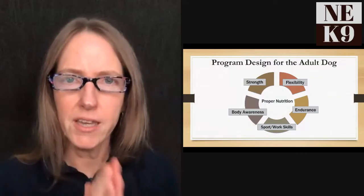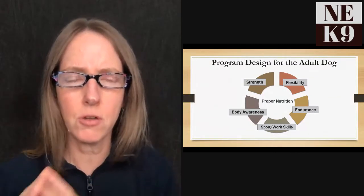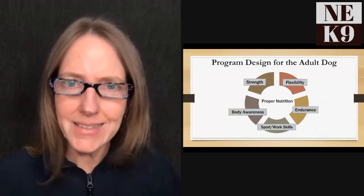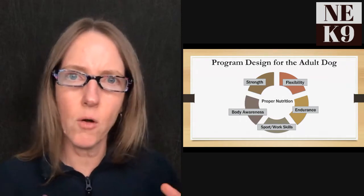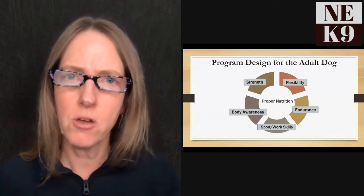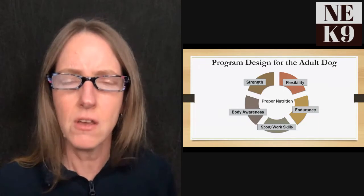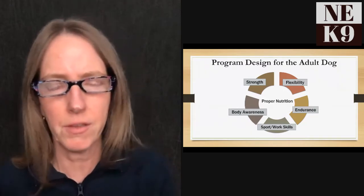When looking at program design, I'm talking about adult dogs — dogs that are physically mature. Fitness and exercise is important for young dogs, senior dogs, and dogs overcoming injuries, but they have special considerations. Today I'll be predominantly focusing on adult, physically mature, healthy dogs.